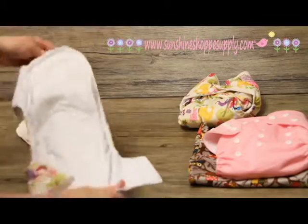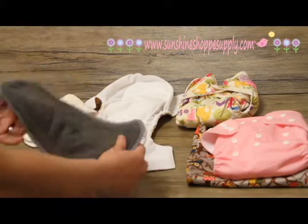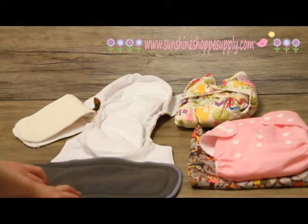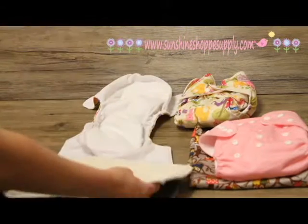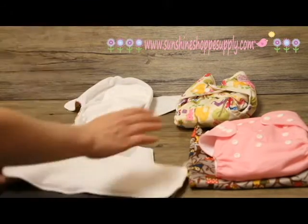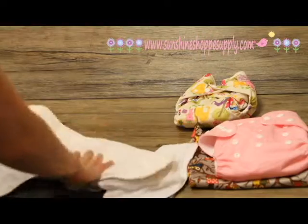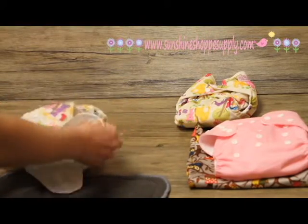We have two different styles of inserts. This charcoal insert has charcoal in it, which is kind of an anti-fungal antibacterial — it absorbs more of the scent and leaves them less smelly. My husband swears they actually take away the stink and don't leave it smelling as bad in the pail. This other one is a bamboo layer — a synthetic bamboo. Be careful with bamboo because you want to make sure the microfiber or fleece side is facing up against baby's skin. The bamboo is so absorbent it can actually pull moisture right out of baby's skin, so you don't want it directly touching them.